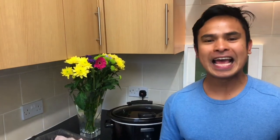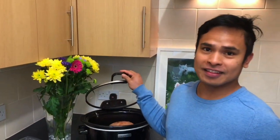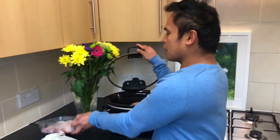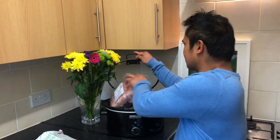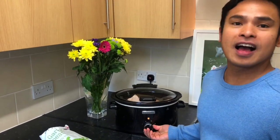We have prepared our slow cooker, it's switched on. What we're gonna do is put these sweet potatoes at the bottom because they're harder than the chicken, and then put in one kilogram of chicken. We set it to high temperature and we're gonna wait for three to four hours, since it's not a whole chicken. If it's a whole chicken, probably five and a half to six hours on high mode.